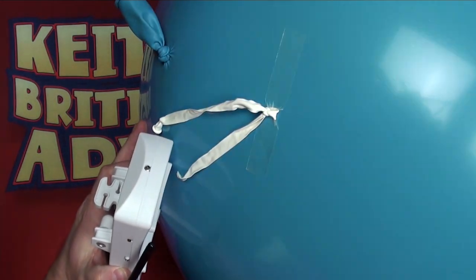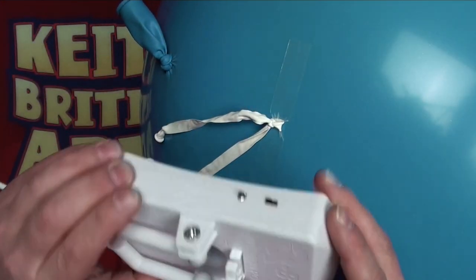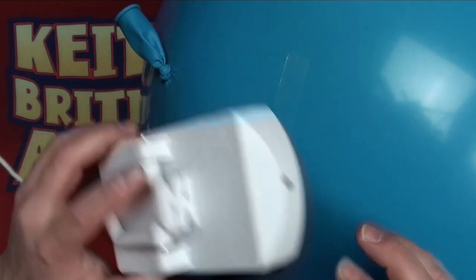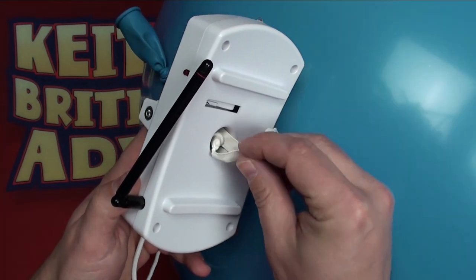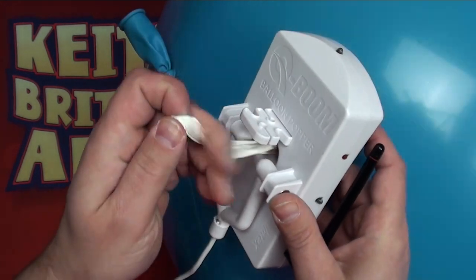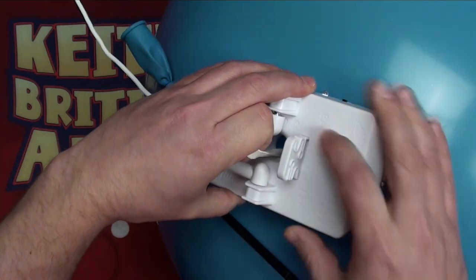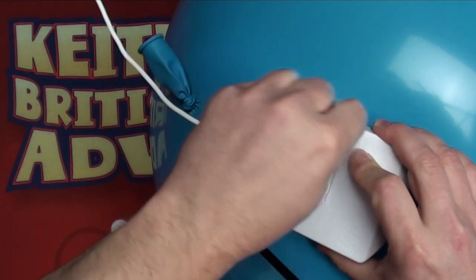We can now bring in our receiver and we need to make sure we orientate it in the right way. First we switch it on to make sure the blade is retracted so it's not sticking out. Then we can feed the ends of the 260Q through the central hole. We need to make sure that where the blade is, it's not going to be on the tip — we've put the blade furthest away from the neck, in parallel with the tape.